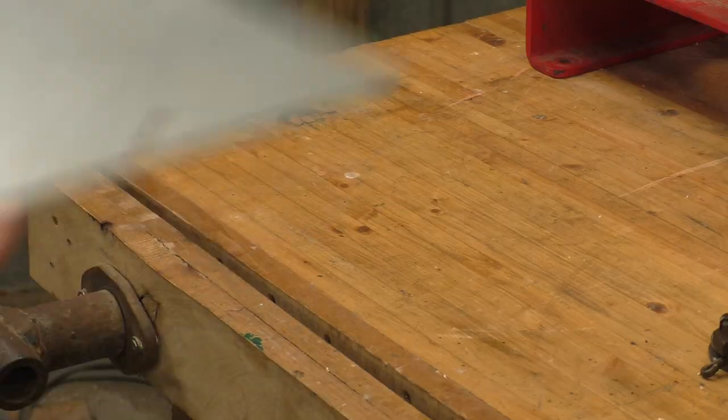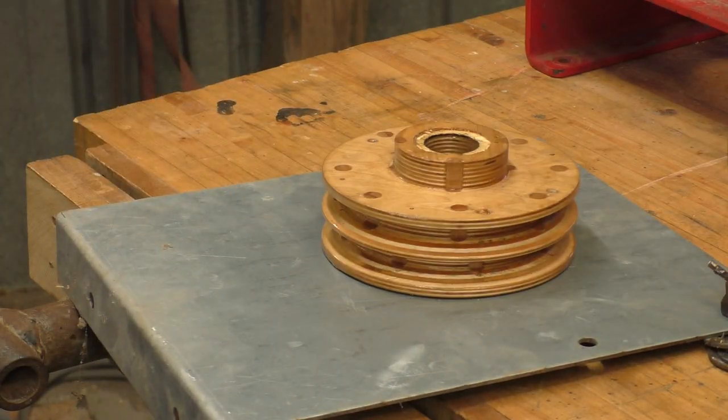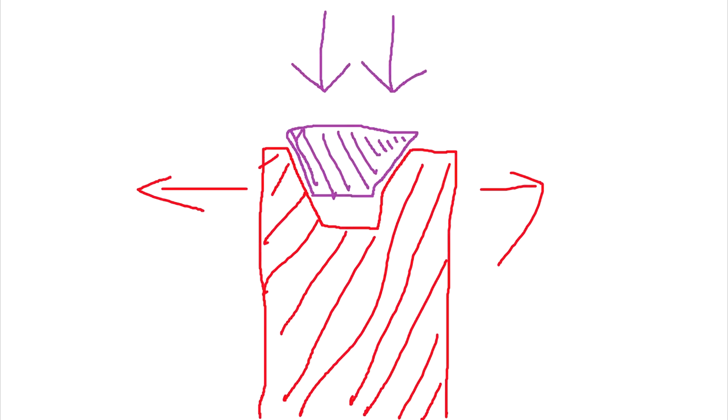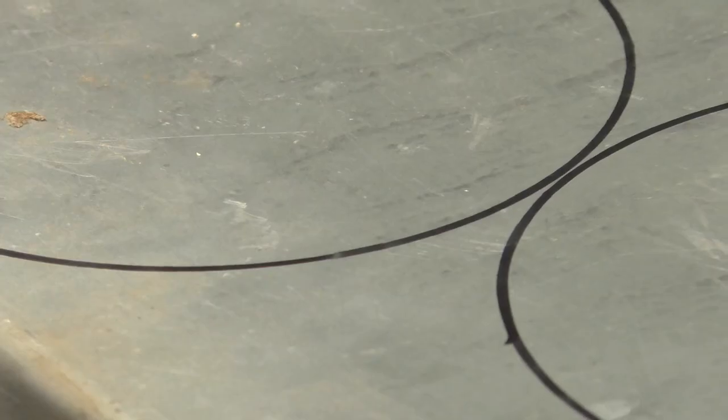I don't want to show off, but in my youth I did a lot of 3D modeling, so I made a little sketch to explain my idea. The red thing is the pulley and the violet thing is the belt. As I put a lot of tension on the belt, it could rip the wood apart, so I did this.